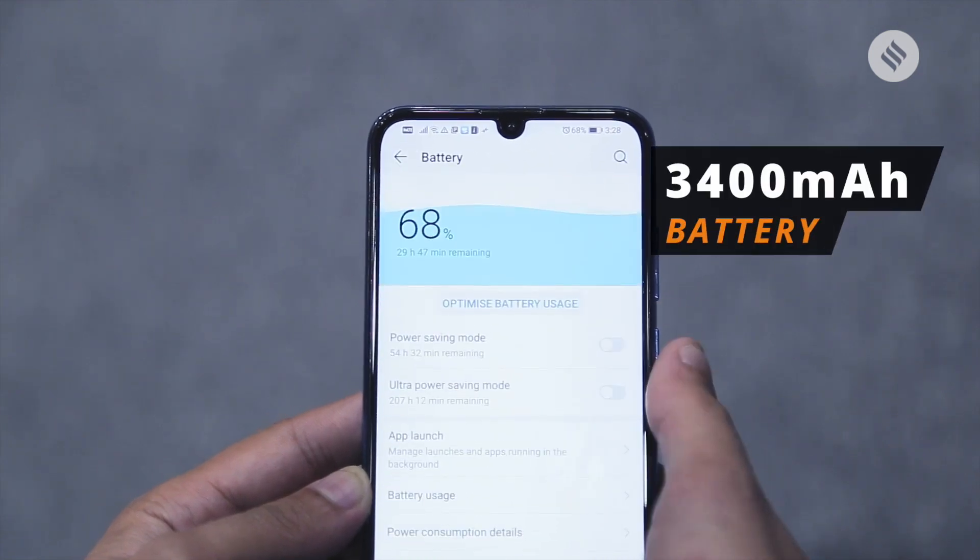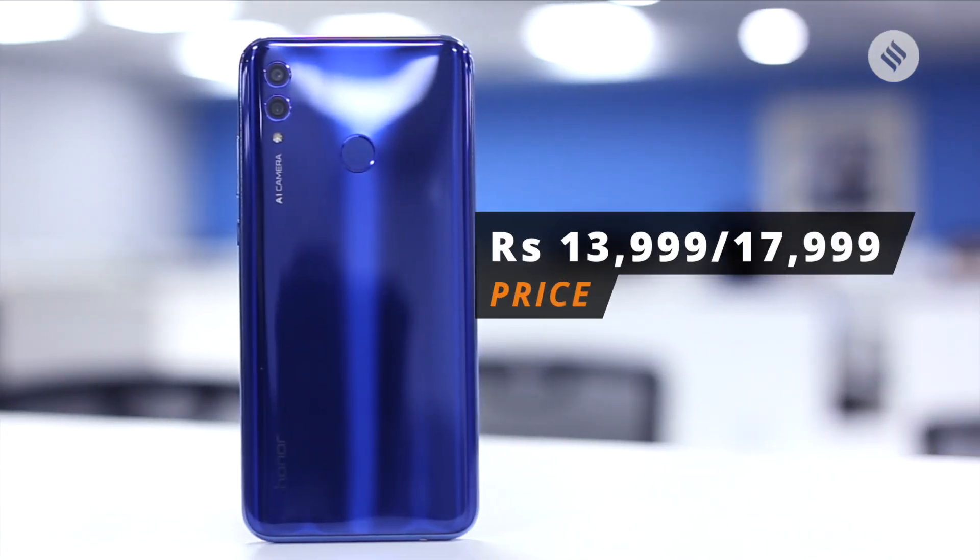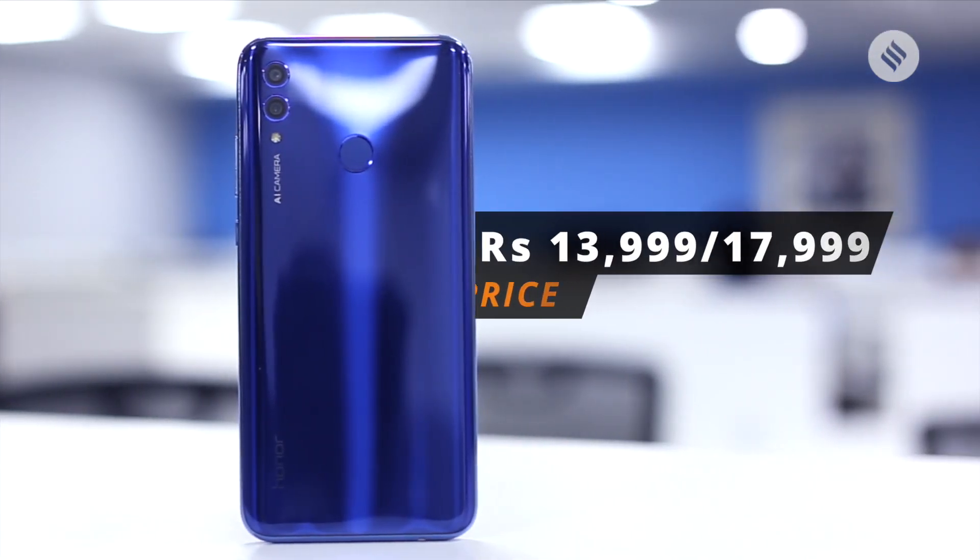The phone is backed by a 3400mAh battery which lasted more than a day on a single charge. Starting at Rs. 13,999, the Honor 10 Lite is a solid performer and there is no second thought about it.